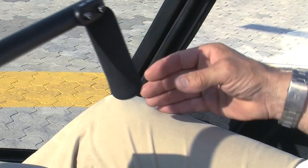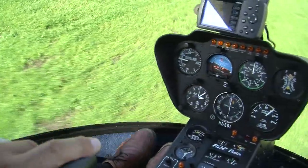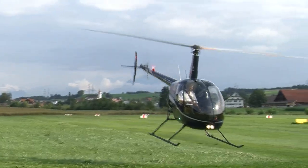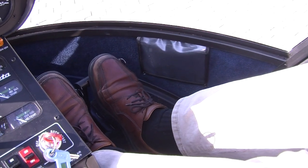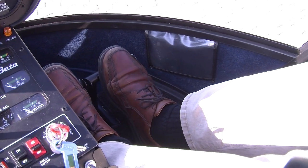Never let go of the handlebar unless you have been told to do so. If, for example, your flight instructor wants to show you something and his hand lets go of the handlebar, then the handlebar must not end up in a position causing the helicopter to make an unintended abrupt movement. Your feet should rest gently on the pedals, parallel to each other. As we have seen, the pedals operate the tail rotor, holding the helicopter straight or turning it in the desired direction.